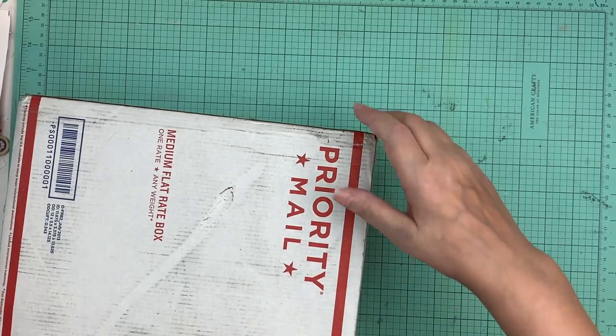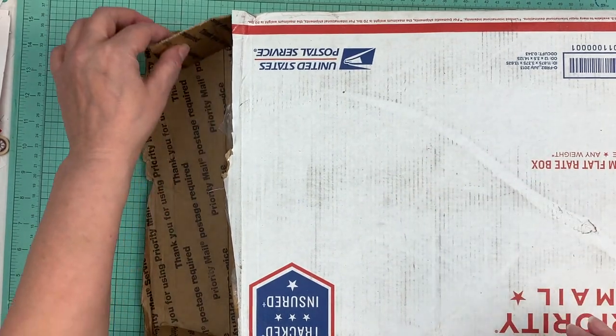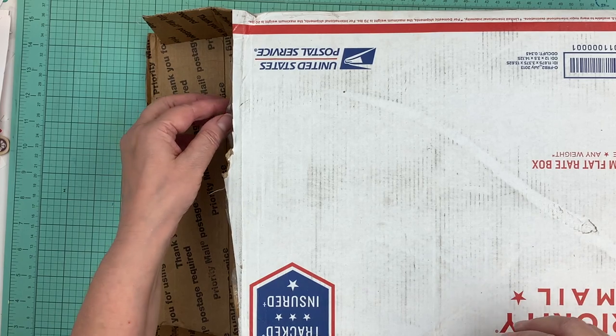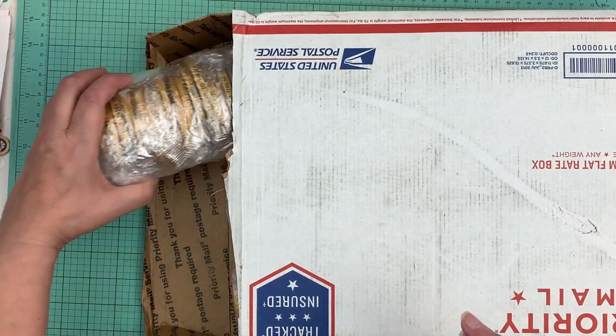Hi everyone, it's Nicole. I thought today I would do an unboxing. I bought this during the Black Friday sale — I got it about a week ago but just didn't have time to film. I've had quite a few questions about where I got that tape, so I thought I would do it today.